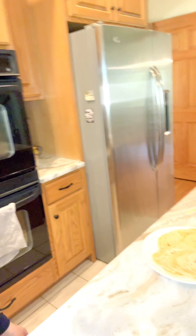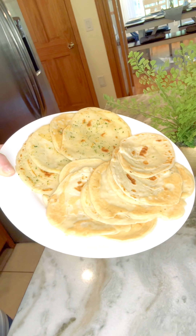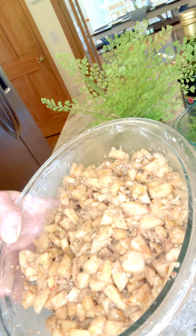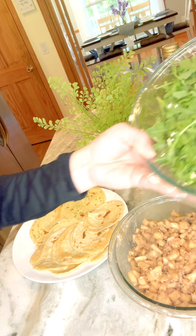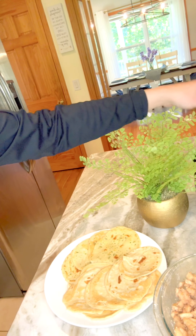I'm waiting for my lamb to come out - I have about an hour and 39 minutes left. Just to give you a quick recap of what I made while the lamb's been in the oven: I have some beautiful homemade flatbreads that I did on the stovetop, I have my charoset, and then I have my bitter herbs which is going to be arugula this year - dressed with some olive oil, lemon, and salt when my lamb comes out.